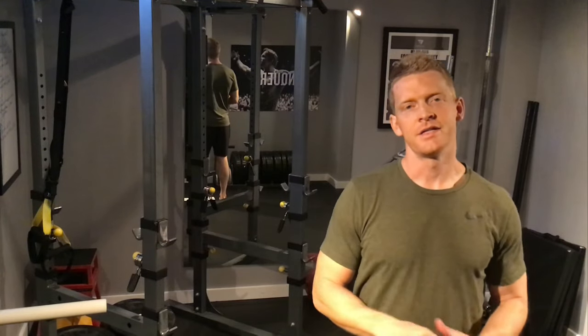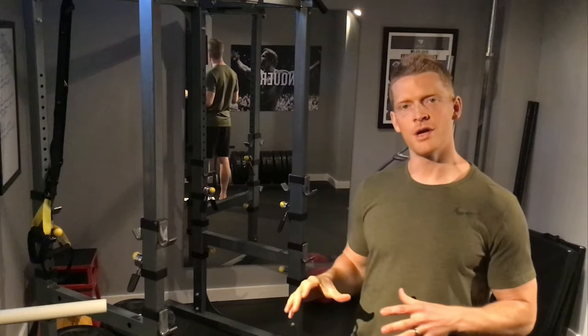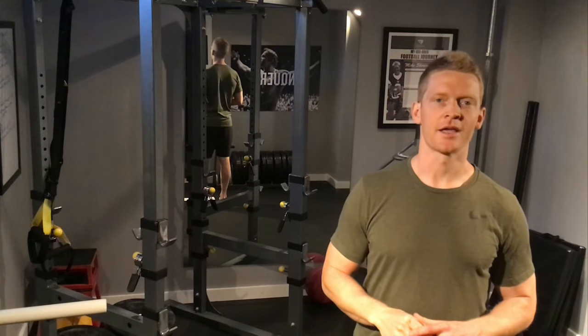Mike Sheridan here. In today's video I'm going to show you a simple workout you can do at home or in the gym. All you need is 12 minutes, a little bit of intensity, and a kettlebell.